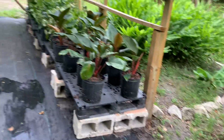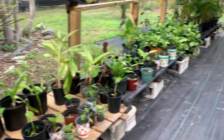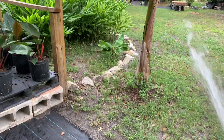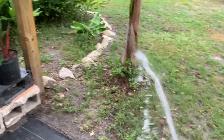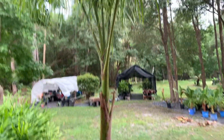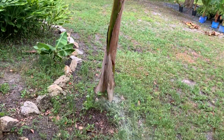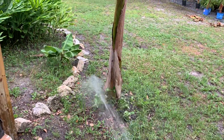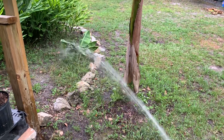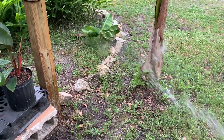Yo, what's up guys, back in the shade house. We're just gonna do a little bit of watering with the hose — nothing special. I'm just gonna show you guys what I do when I water them. I just use a hose; we don't really have any special irrigation right now.